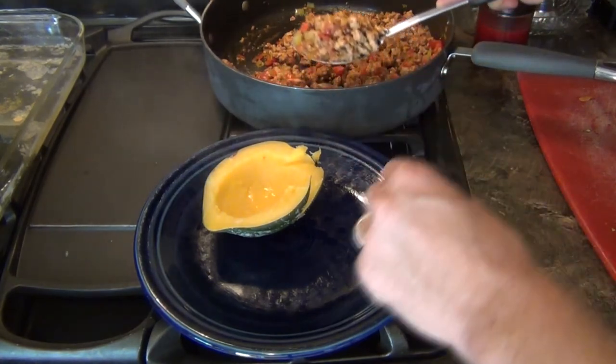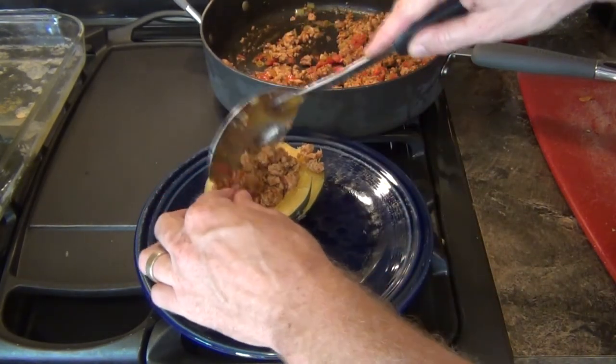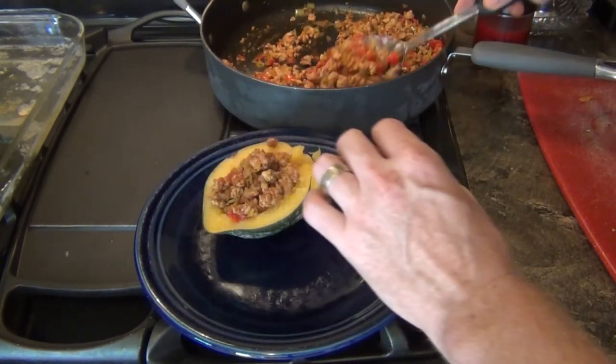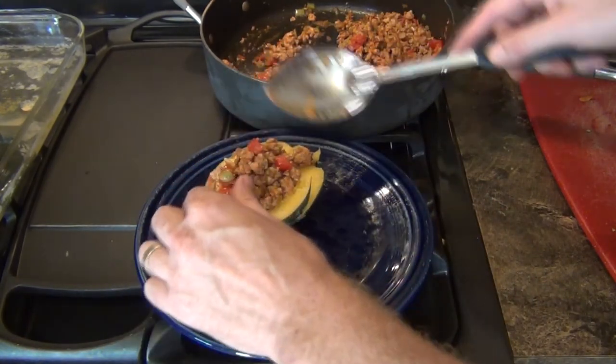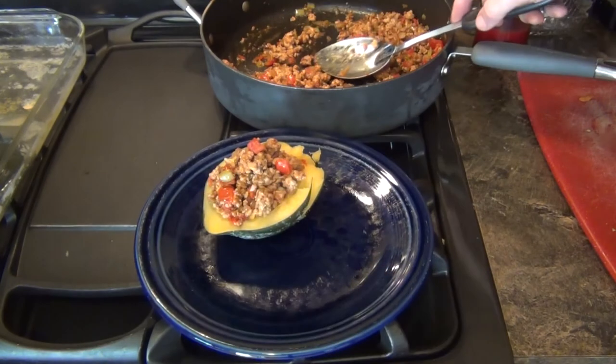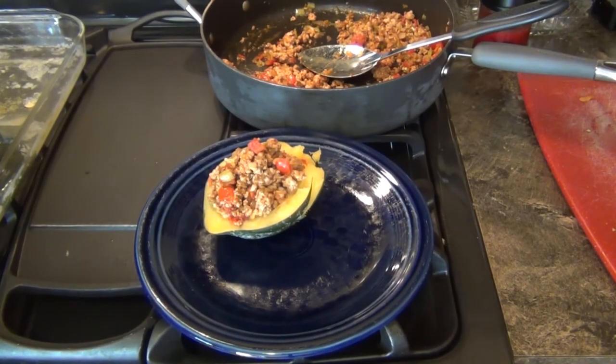You just take some of the filling and put it right in the center of the squash. Oh man, this is really going to be good. And there you have it — your Mexican style acorn squash.